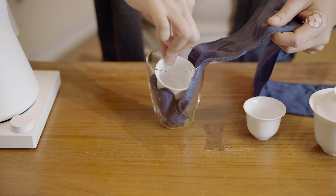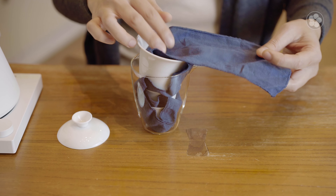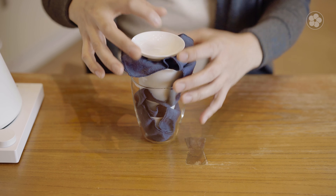Inside the box, you'll find a porcelain gaiwan, four cups, and a glass server nestled inside a protective carrying case. Be careful when opening the case since the pieces are nestled together in the cloth.